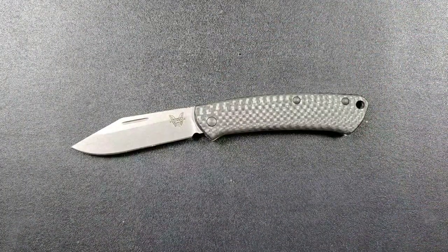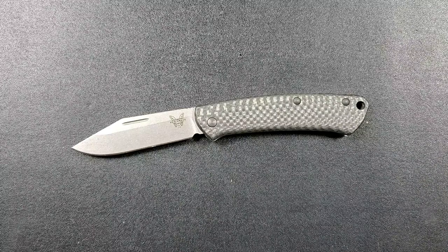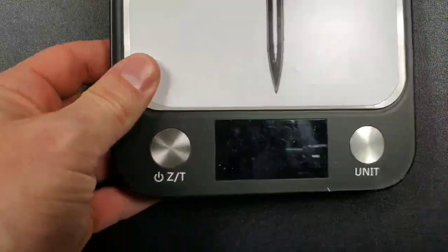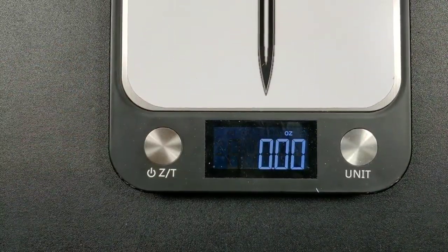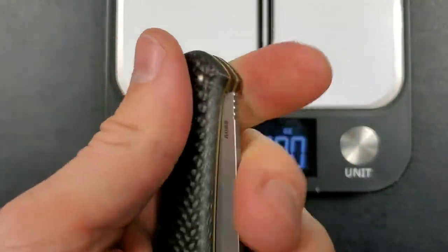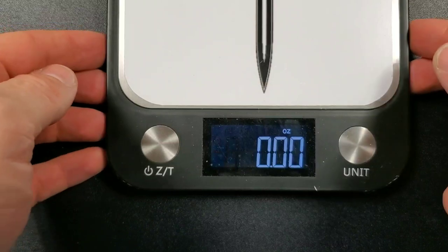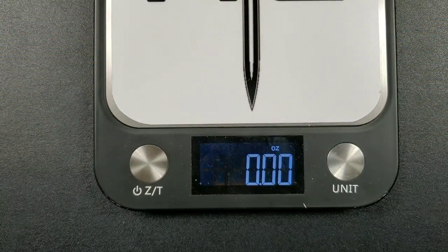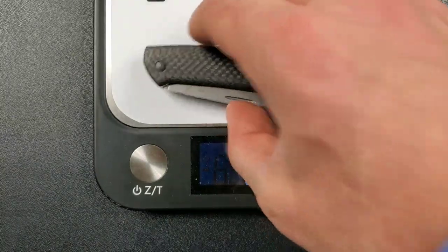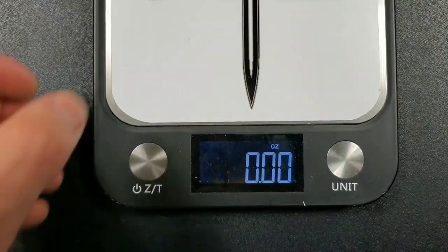It's nice and smooth — it's running on phosphor bronze washers. This is not a knife that has to have a fall-shut action, and no knife has to have a fall-shut action, but this is a slip joint blade that does exactly what I would expect it to do. These are carbon fiber handles, and I believe they're steel liners that are brass-colored, though I could be wrong about that. Somebody in the comments always corrects me on that.